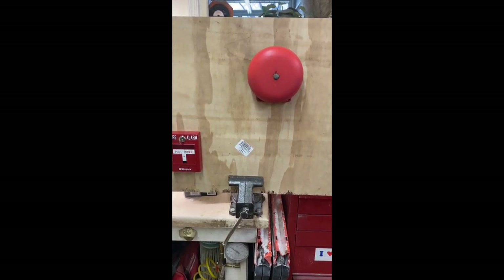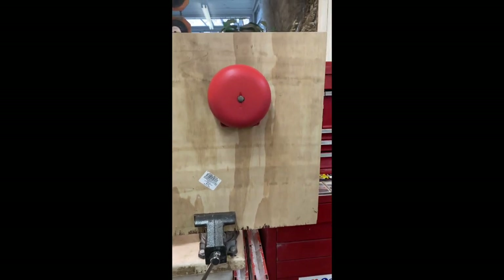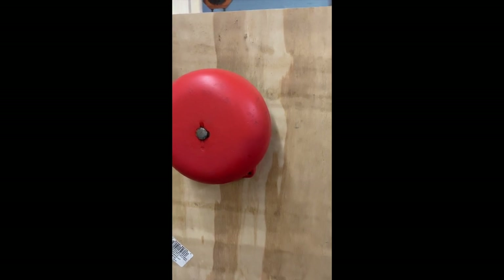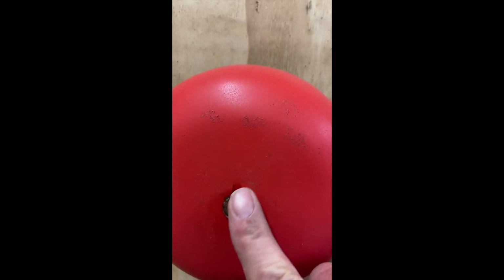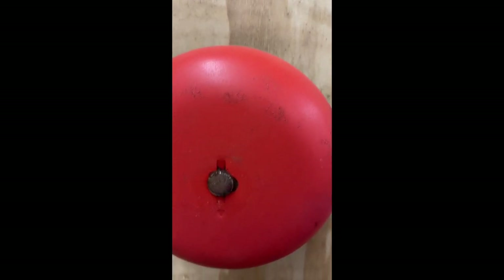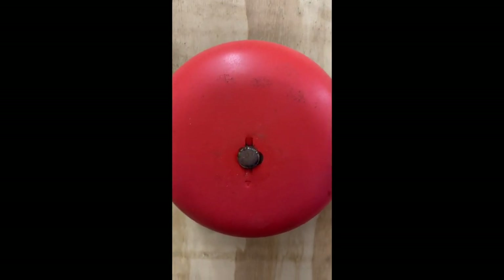The other day I had a service call — it was an inspection deficiency service call to replace a bell that had failed. This is a classic Simplex bell, and if you notice there's a rivet here. You're probably wondering how we can get this bell off to service it and find out what's wrong with it.